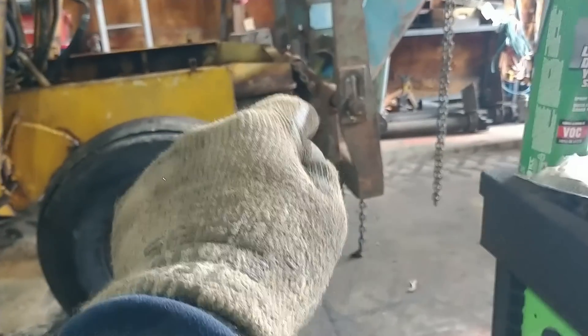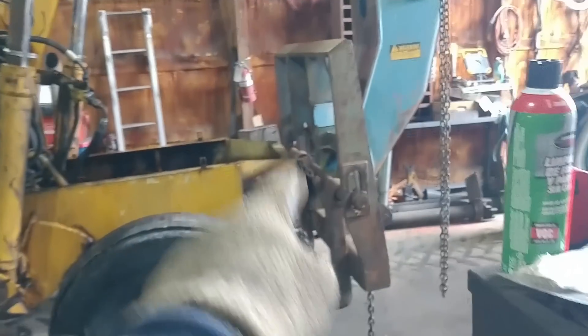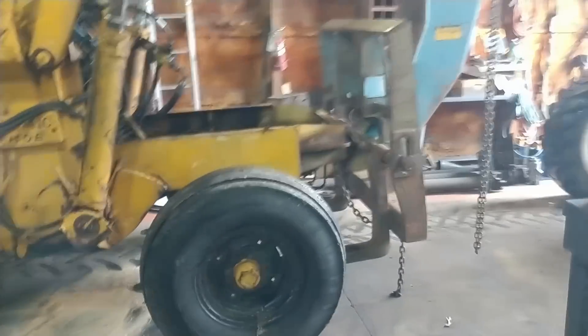I've chained to the front of this and I'm going to pull down because there's no weight in the front. We're lifting on that great big boom so it's lifting the front end up. So I've got a chainer on the front, I'm going to put down pressure on the cradle, and hopefully that'll be enough to do it.